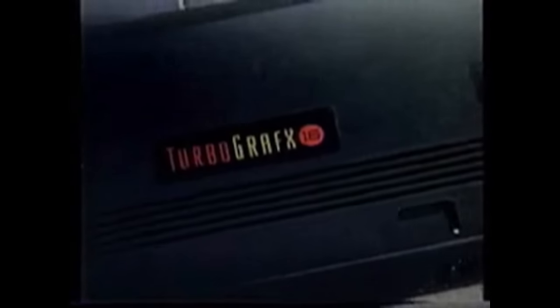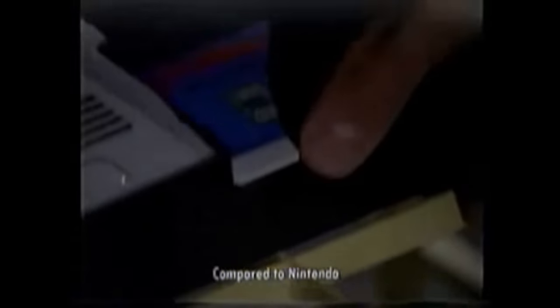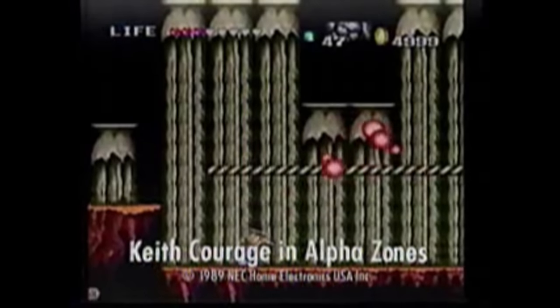Introducing TurboGrafx-16, the next generation video game system. The PC Engine was the world's first 16-bit home console. With it came a library of games with a much closer experience to the arcade versions than people were used to at the time.